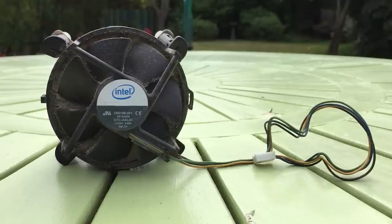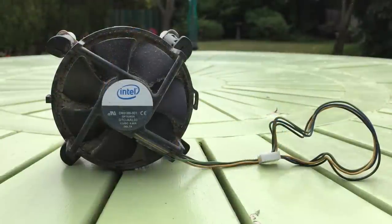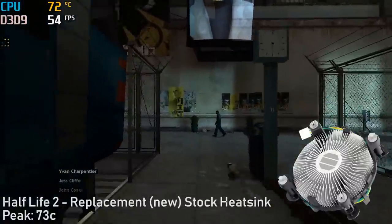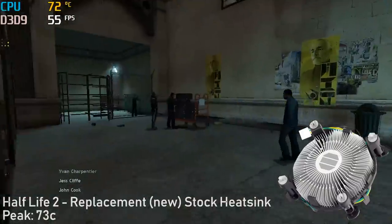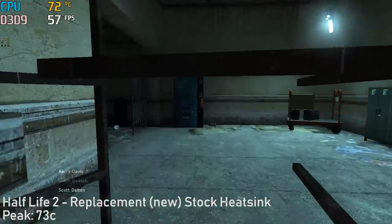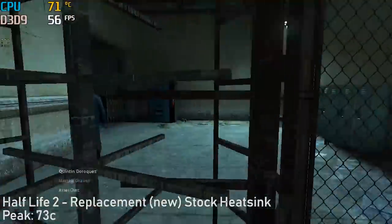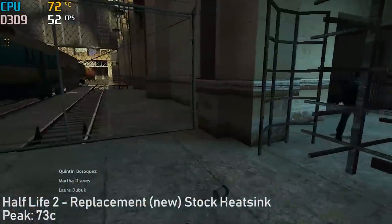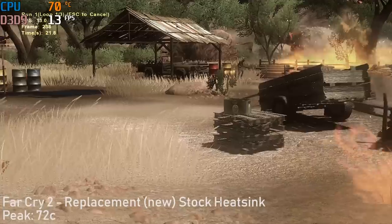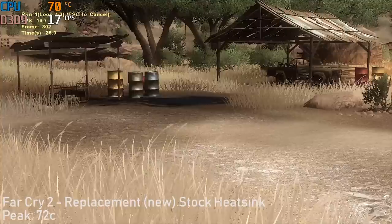Since replacing it with a more modern heatsink I noticed how hot the processor was getting in games. Let's take a look at a few titles with the temperature recordings on screen — don't pay much attention to the frame rate as I recorded with MSI Afterburner today which took a huge chunk out of performance. The important thing here is just the temperature. As you can see, during my testing of three random titles the processor often exceeded and peaked above 70 degrees Celsius with the newer replacement stock heatsink.